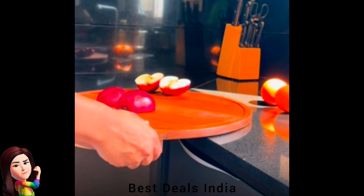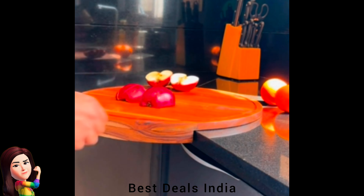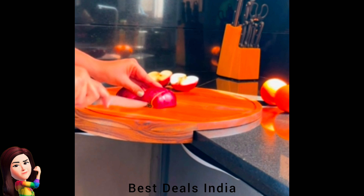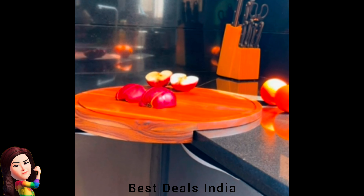7. Wooden Chopping Board — made from solid teak wood, this chopping board is built to last and resist cracks or warping. Product link is given in the seventh link.